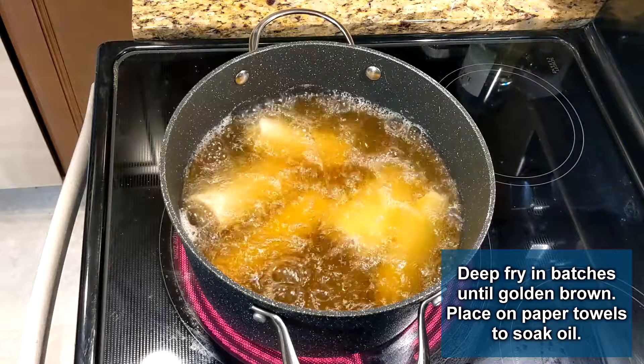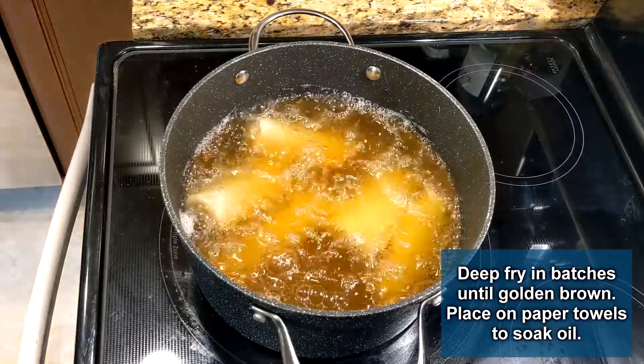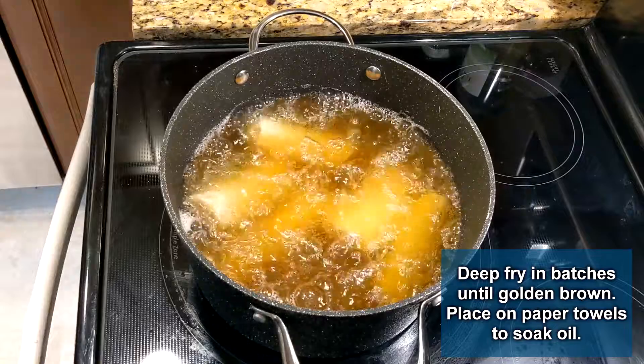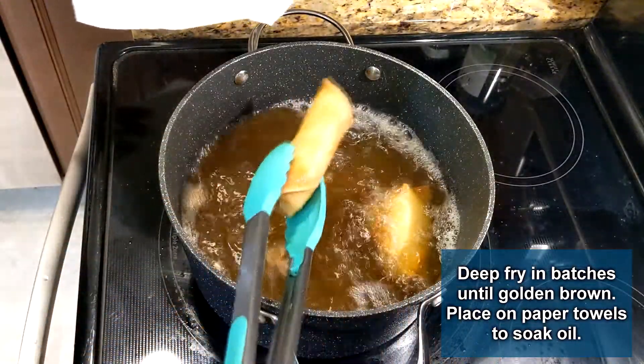This is very straightforward — add about three inches of oil in a deep medium pan and work in small batches. These fry for four to five minutes per batch or until golden brown. Set them on paper towels to soak up the oil as you pull them out.